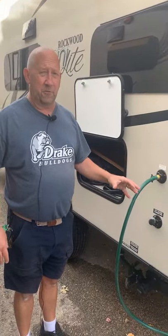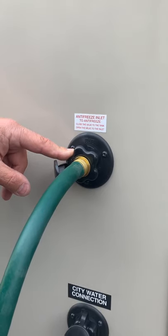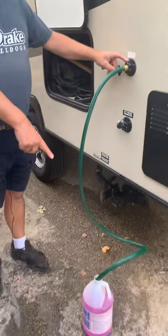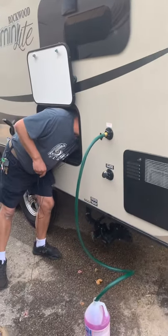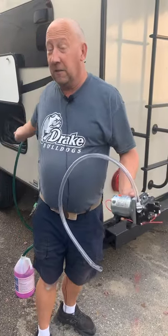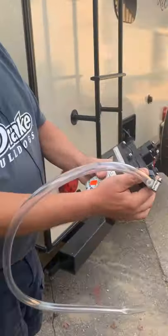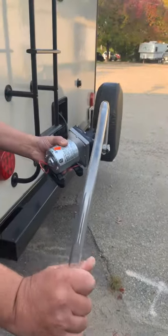Now we're ready to run antifreeze through the rest of the system. We'll let the pump do the work rather than filling up a reserve tank — this uses much less antifreeze and is more efficient. This trailer has a connection where you can hook up and pull antifreeze in from outside the trailer. We hooked up a garden hose into a jug of antifreeze. You go inside the trailer and there's going to be a white valve by the pump, so rather than pulling from the reserve tank, it pulls from the outside antifreeze inlet. If your trailer doesn't have this input, you'll need a tube that attaches to the pump inlet side and goes into a jug of antifreeze.